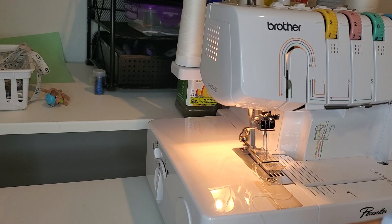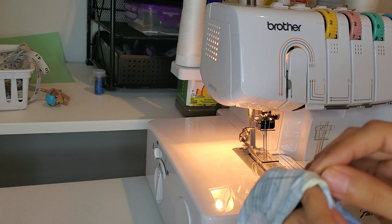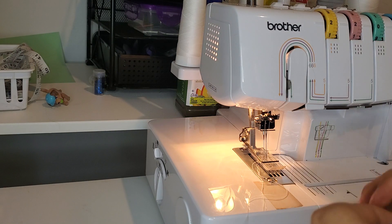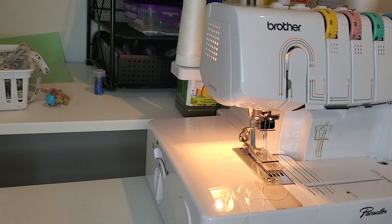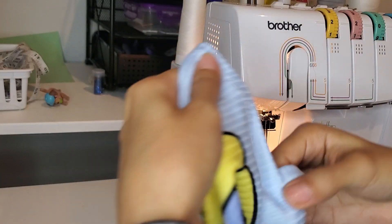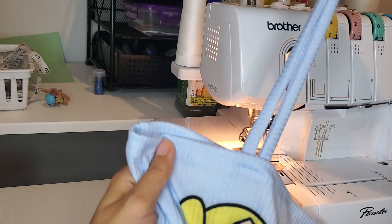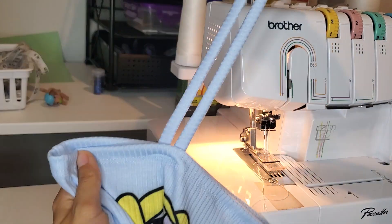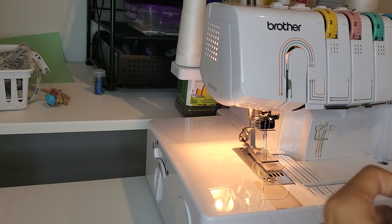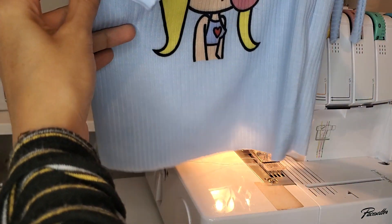Make sure to remove your pin — you don't want to miss that. Here's what it looks like. There was a little gap but at least they're centered. They look nice — it's okay, it's going to be so cute!